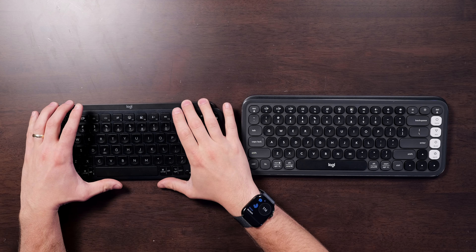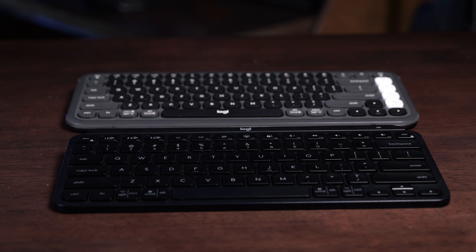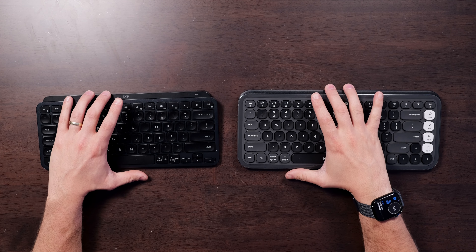In this video, we're going to compare the Logitech MX Keys Mini to the Logipop Icon Keys. These two keyboards both use scissor-style switches, and they offer a very quiet and comfortable typing experience. They look kind of similar, but there are a lot of differences between them. We're going to go through my favorite features of both and talk about who should buy the MX Keys Mini and who should buy the Pop Icon Keys.